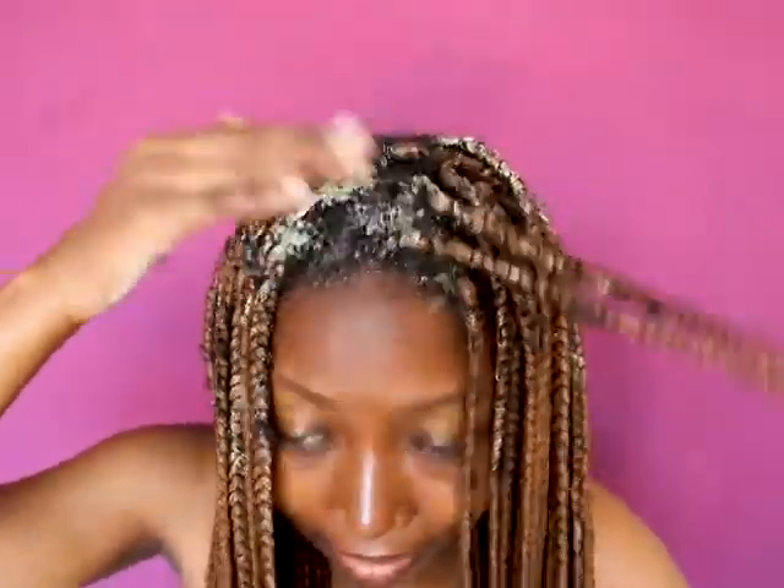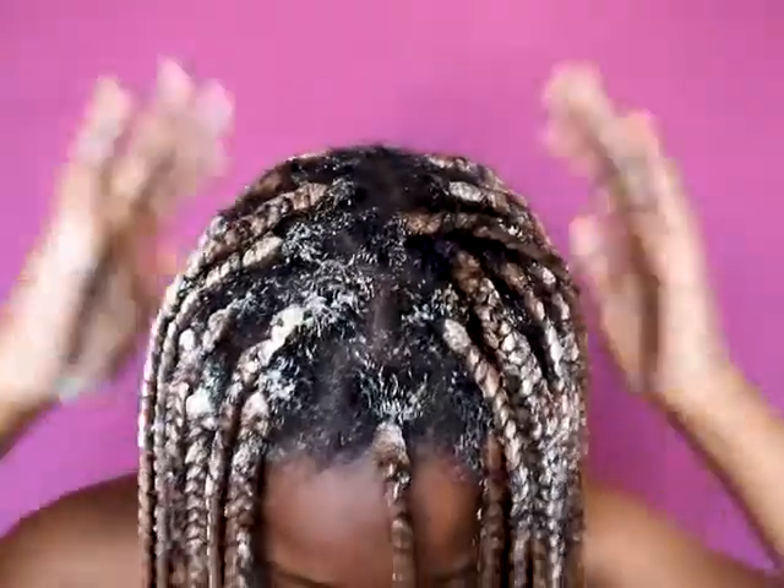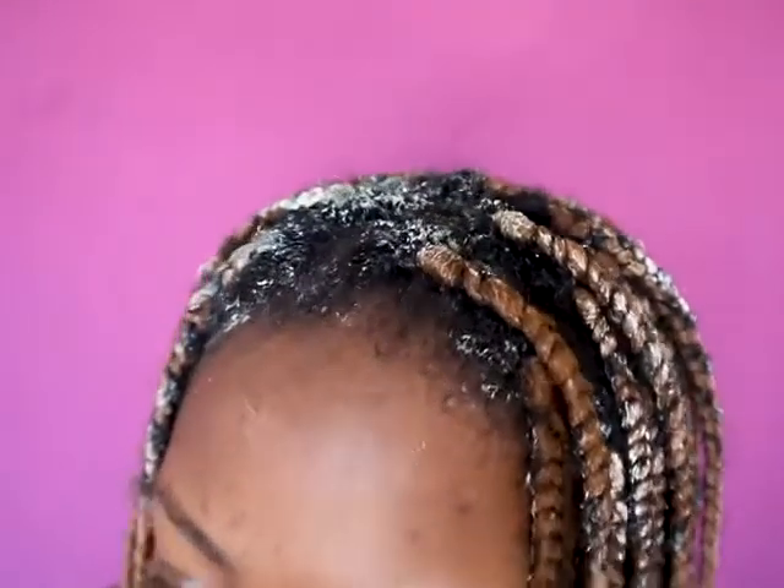Make sure that you don't apply conditioner directly to your scalp. Just apply it where you see your hair — like right there — and make sure that you cover it with conditioner. The conditioner will make your hair so, so soft. You will also see after unbraiding that your hair will be in great condition.